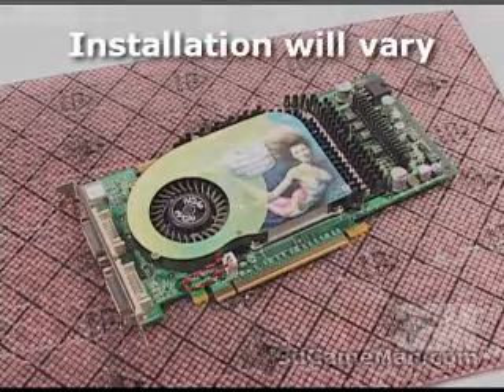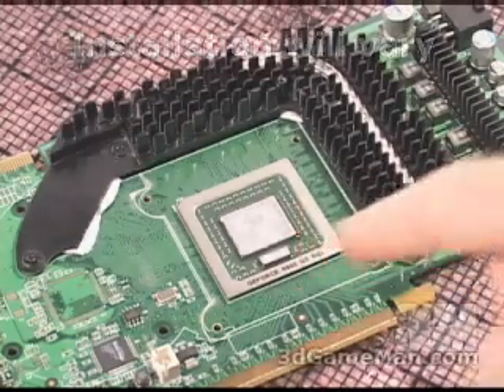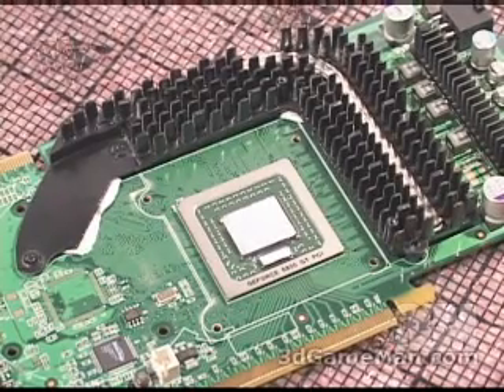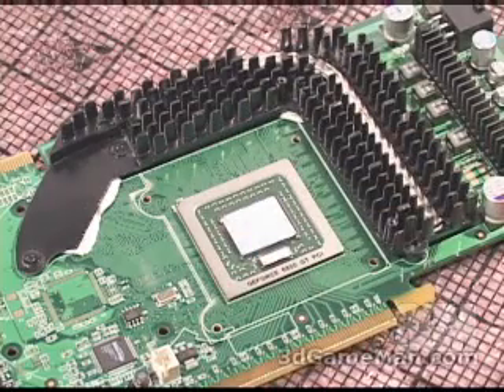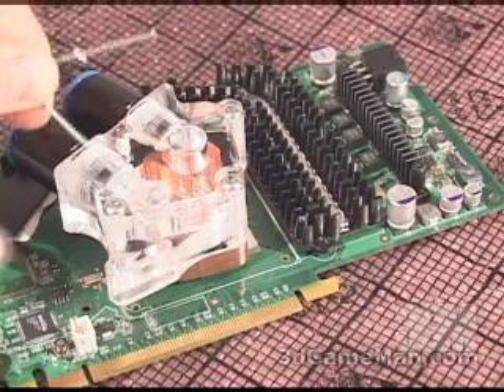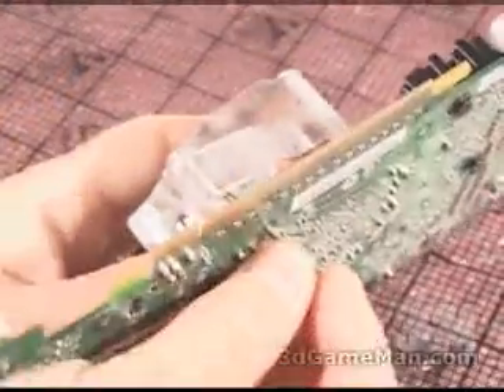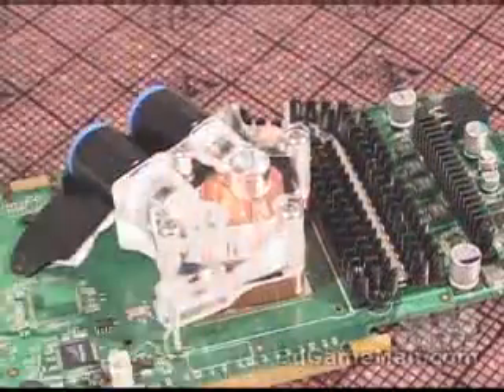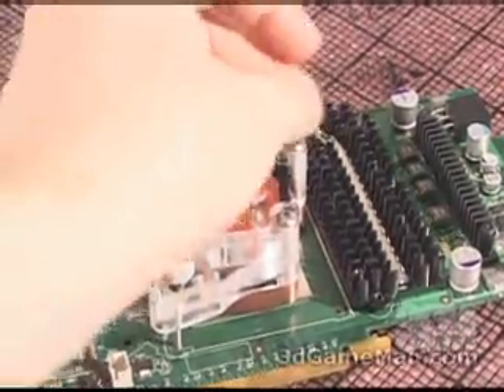When installing the GPU water block, first remove the existing video card cooler, remove the existing thermal compound and apply new. With this particular video card you can leave the RAM sinks on and just remove the cooler — some cards you can't, in which case I'd recommend getting RAM sinks for the memory. Next, insert two nylon washers over the two bolts, insert the bolt through the video card and then through the GPU water block, then place another nylon washer, a spring, another nylon washer, and a thumb screw on each bolt. Tighten each thumb screw evenly until the GPU water block is securely against the GPU.